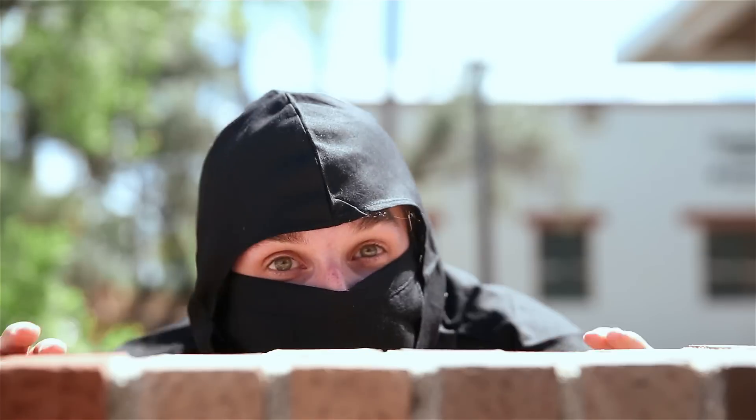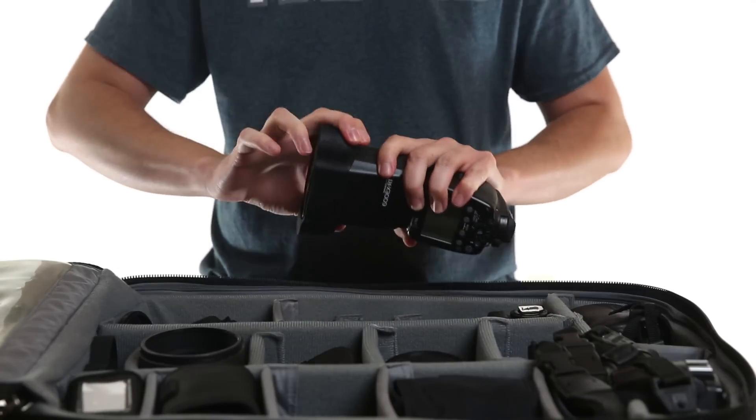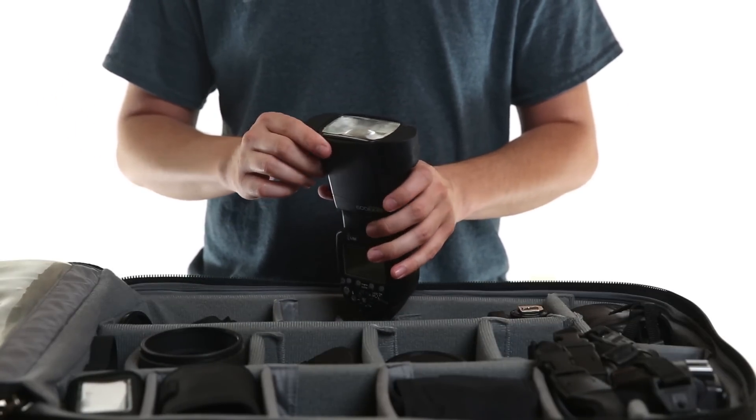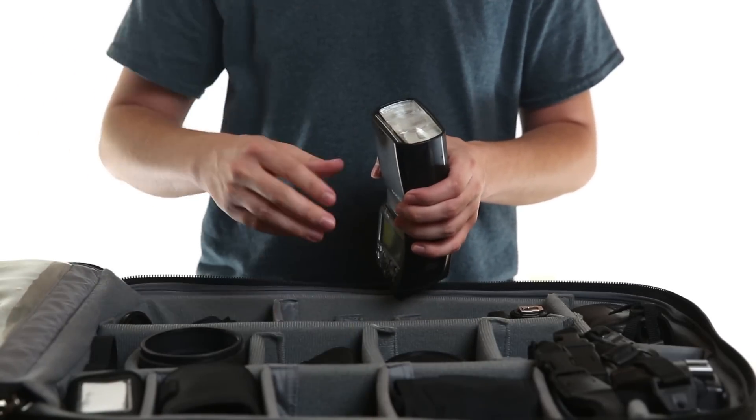Now you can attach our modifiers at lightning-fast ninja speed. It's okay to high-five yourself or throw a fist in the air for a job well done. Because the MagGrip is so strong, once installed, it will never accidentally fall off. If you need to remove the MagGrip from your flash, you can simply slide it off one end and store it safely in your camera bag.